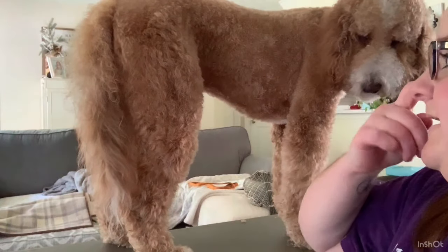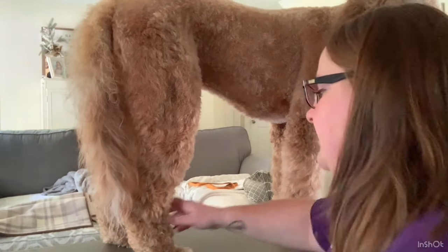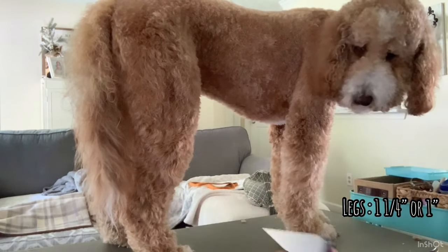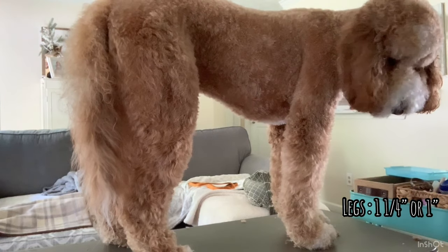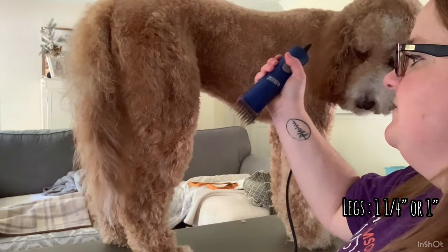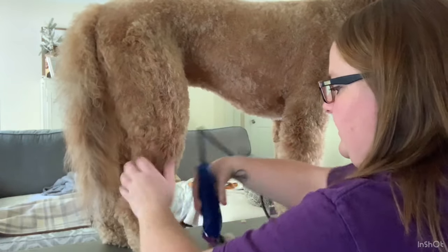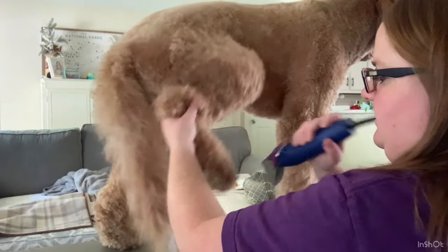His body's done. Now we're going to work on his legs — I'll show you the front and back leg and then speed it up for the rest. His legs I spend the most time on because I want them to be beautiful. For his legs I normally use a one inch, but today I'm going to try the one and a quarter and see what length that gives me, especially on the front. I normally like his legs to be longer than his body, giving the bell-bottom look. I like this length — it's looking a lot better than expected. The one and a quarter just adds a little bit of extra length.